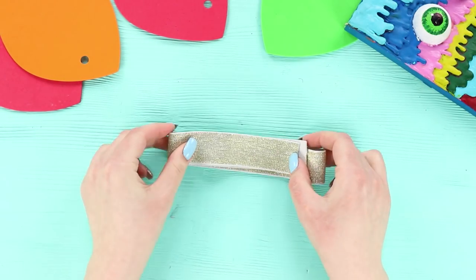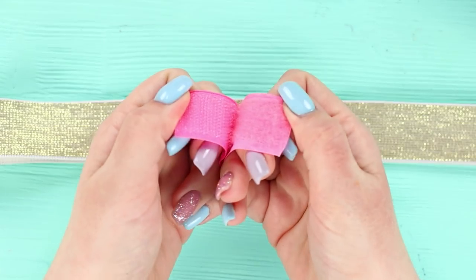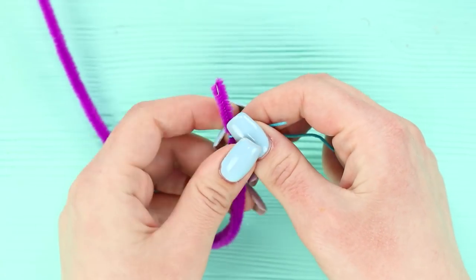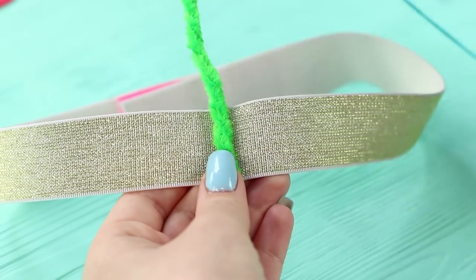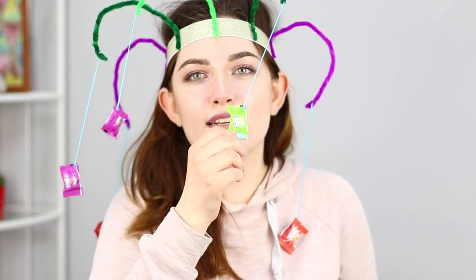For the next idea, you will need a wide elastic band and a decorative fluffy wire. Take velcro and fasten pieces of it to the ends of the elastic band. Tie a thread to the tip of the wire and attach a candy to it with hot glue. Make several such fluffy fishing rods and fasten them to the elastic band with hot glue. Put the elastic band on your head — the game is to catch the candy with your mouth! It's not easy at all! The tasty snack springs up and bounces off! It's time to arrange a competition — who can eat more sweets in a limited time? That will be interesting!